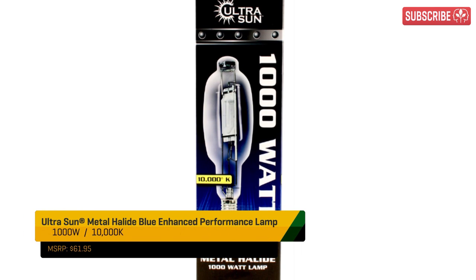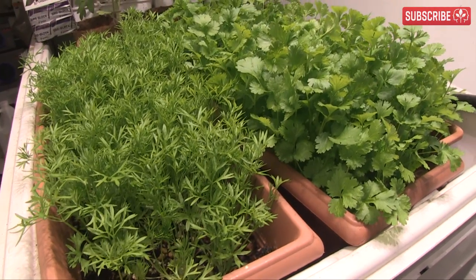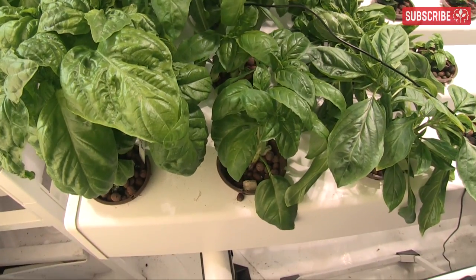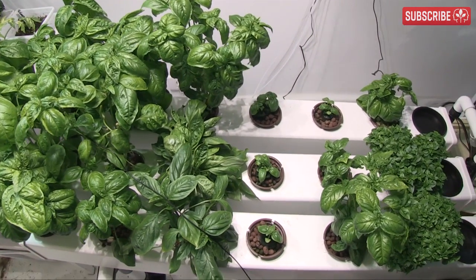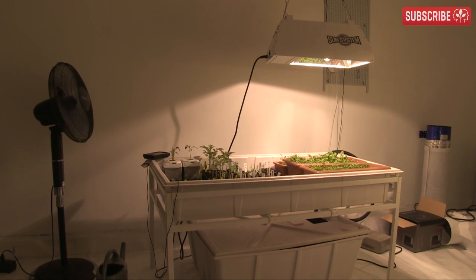Finally, let's talk finishing. You can buy specialist 10,000 Kelvin metal halide lamps for the final week before harvest — that's one way professional indoor herb growers increase essential oils in crops like mint and basil. But a Light Emitting Ceramic will produce plenty of UV. Try swapping out your HPS lights for an LEC if you have one to spare — unlikely, since you'll probably be using it to veg up your next batch.